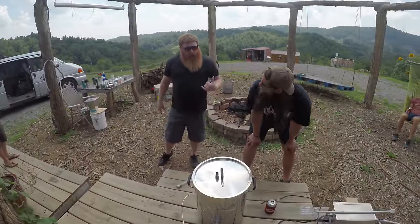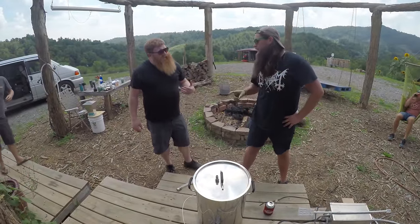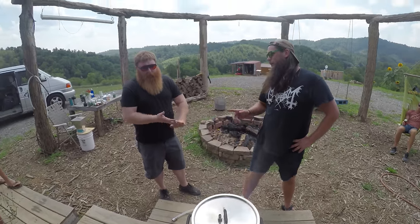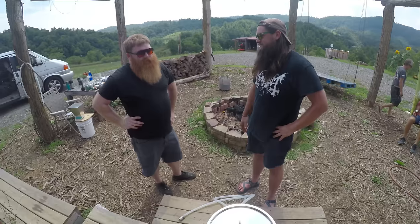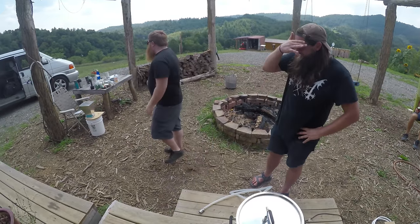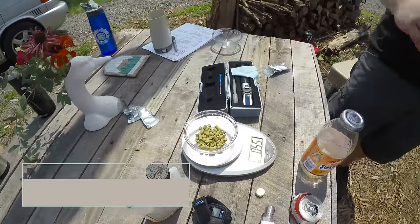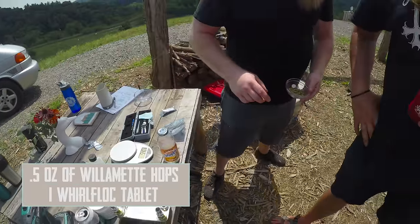15-minute addition — half ounce of Willamette. Willamette. Willamette? I've never pronounced that right. Oregon. So half ounce of Willamette — rhymes with 'damn it.' Toss this guy in. Bingo.